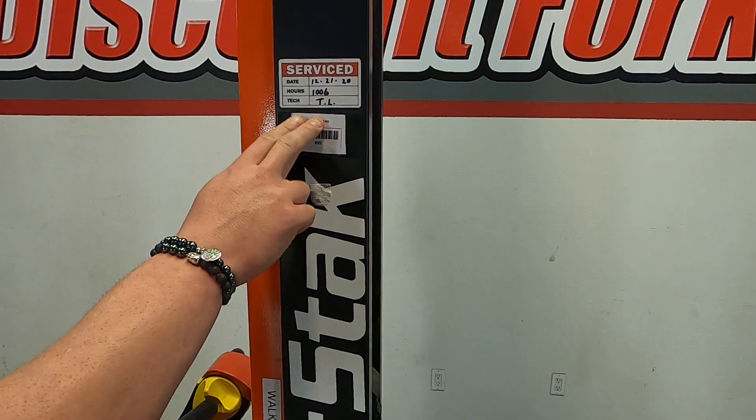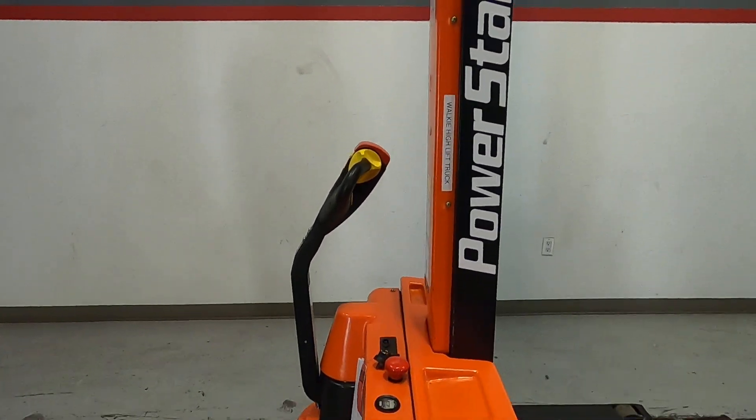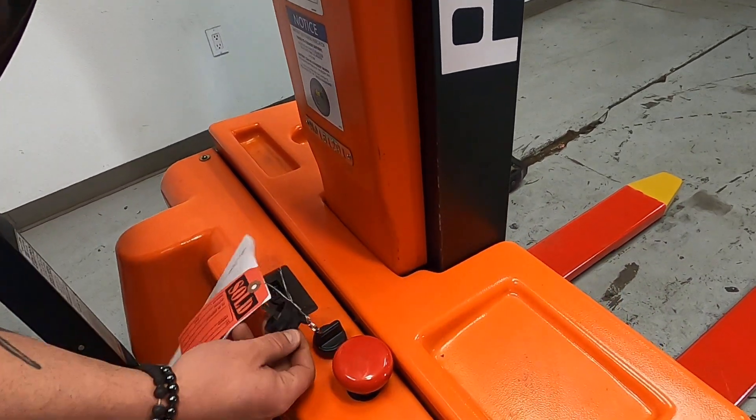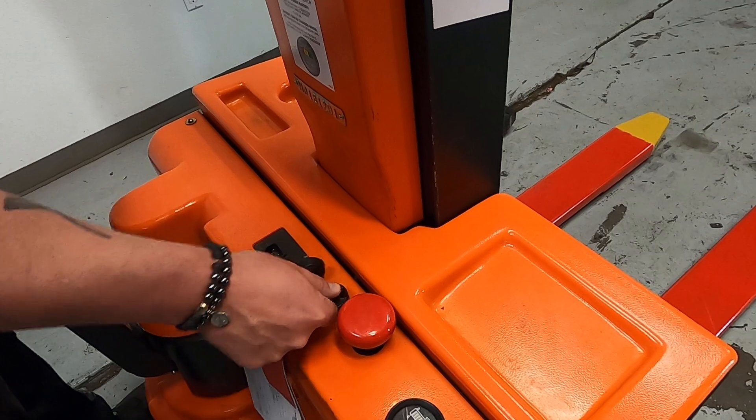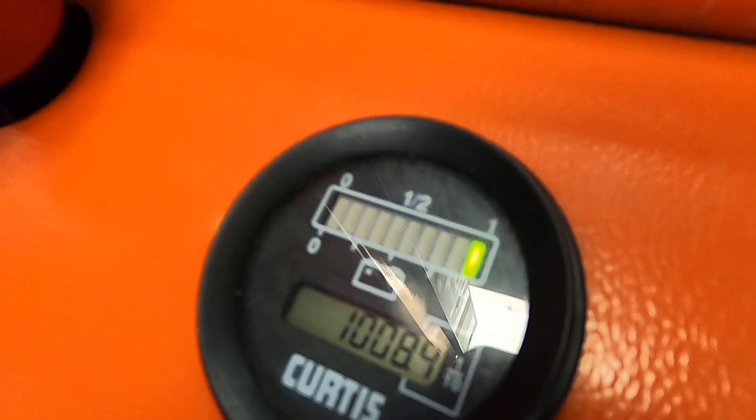We have our service decal right here, which means it was serviced by one of our techs to make sure you have a good lift, good battery, and everything works. You've got your key right here — they provide two of them. Just twist it over until you see the light come on, which tells you the hours as well as the battery power.